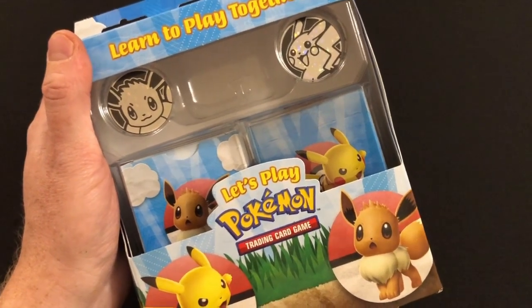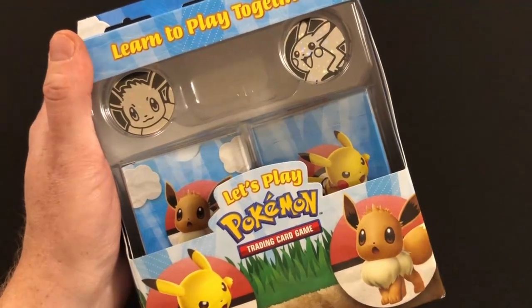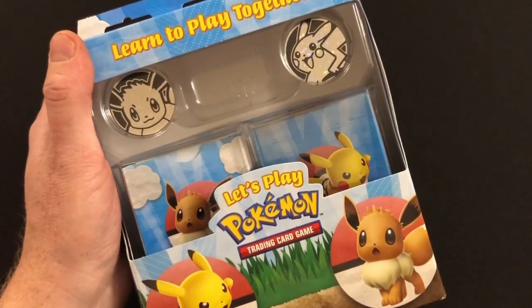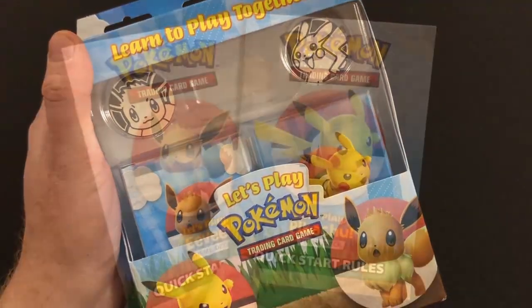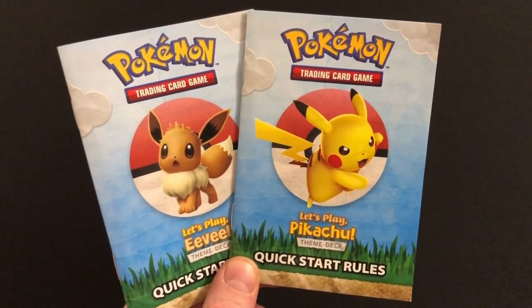So we're going to dive into the box, take a quick look at everything you get, and then I'm going to share some of my overall thoughts as someone who has never played Pokémon before. As this is a two-player starter set, you get two of everything, and they have themed everything to the two characters in the set.